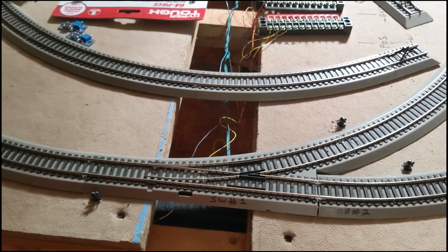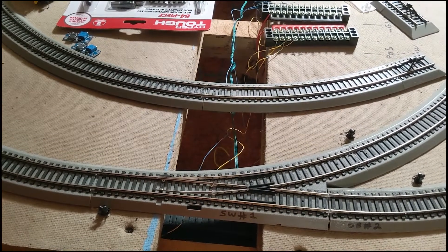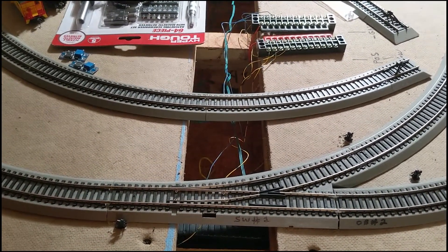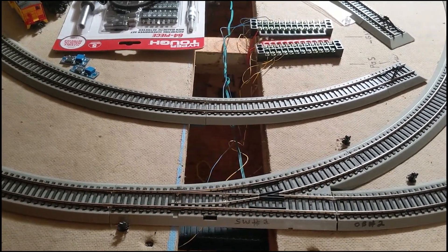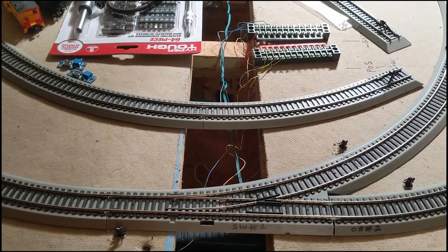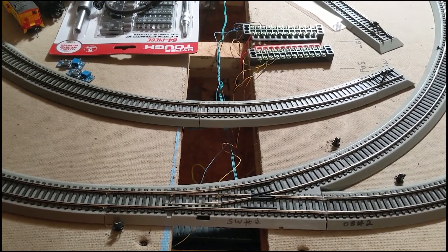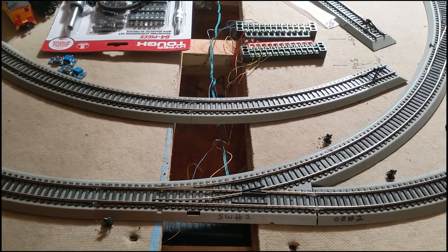In the next few videos you will see step by step how we do this, so this is the intro. The snap switch here is a three-wire — most Bachman, Atlas, old Model Power, and some other under-the-table or top-mount switch machines are three-wire. We will also show how to use a two-wire, which is your Kato and other snap switches. So we'll be showing how to use a microcontroller and relay board with three-wire and two-wire switch machines, included with dwarf signals and panel indicator lights. Later on we'll show how to integrate it with our homebrewed software for dispatching, so stay tuned.